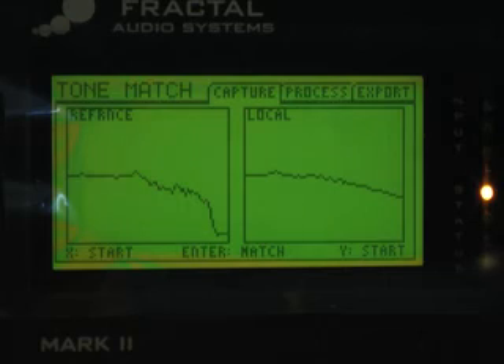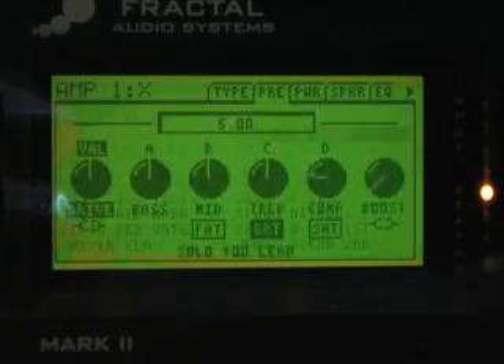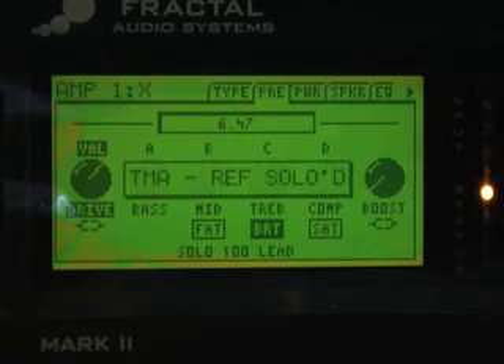That means the Axe-Fx model needs a little more gain — that's pretty simple. We just go in here to the drive and turn the drive up a bit, then switch over and compare.